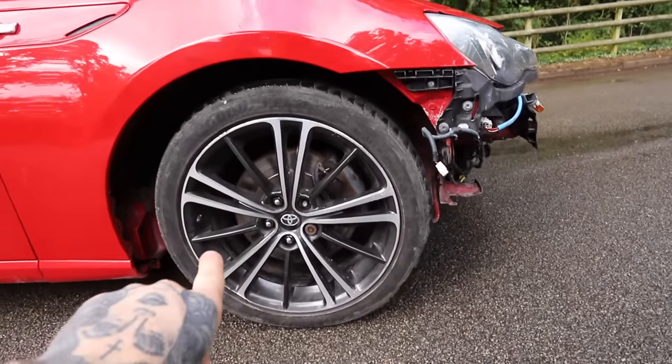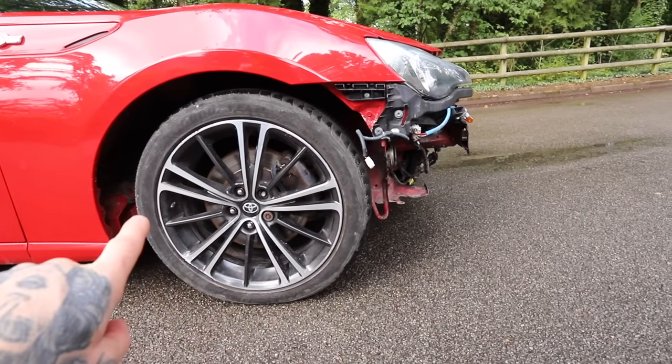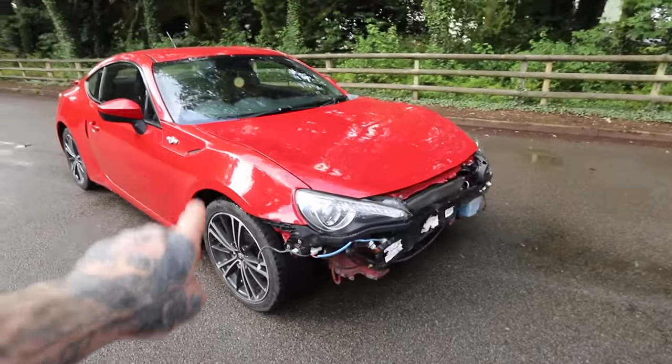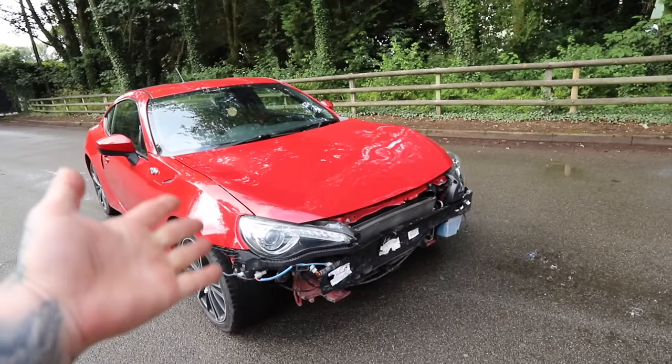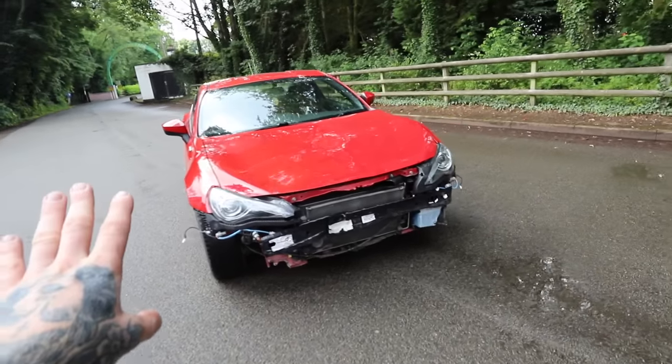When it got delivered, I didn't think the damage was that bad and I thought we'd be on to a winner, but it turns out the parts were pretty hard to find and pretty expensive as well. For example, this front wishbone is bent. The only place I could get one from was Toyota directly, and it's £500. I'm not spending £500 on a wishbone for a car that cost me £4,500, but we found a solution to that and I'll tell you later in the video.